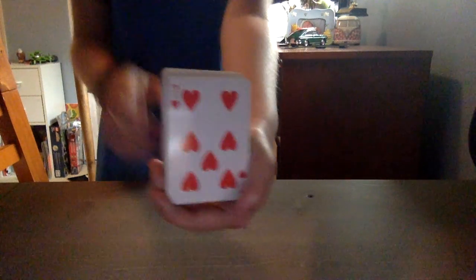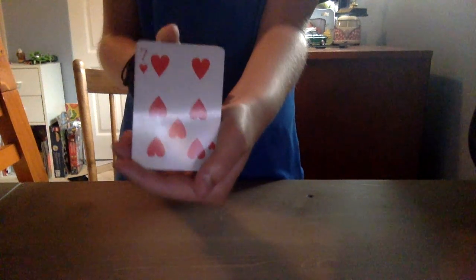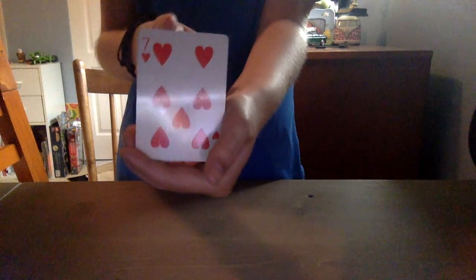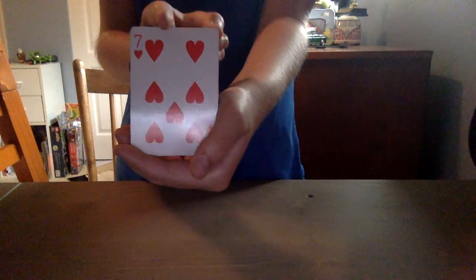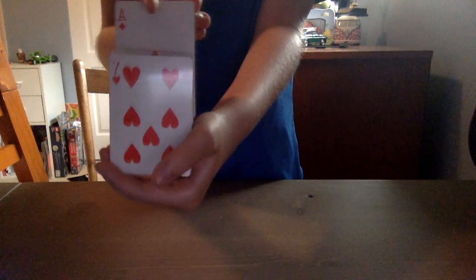You know what? I'm going to make your card levitate from the deck. Ready? One, two, three. And magically, your card is floating out from the deck.